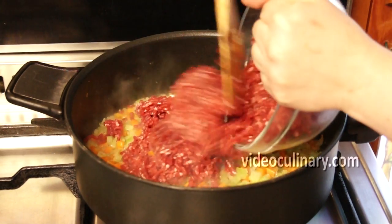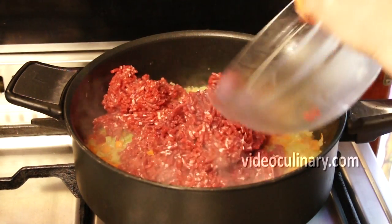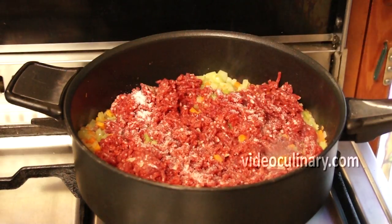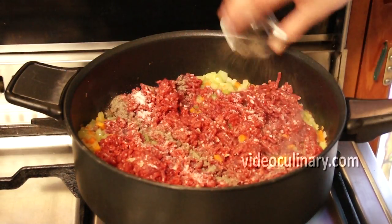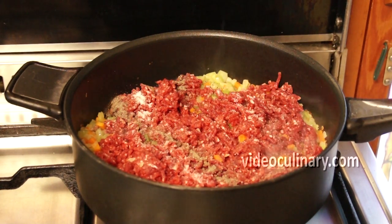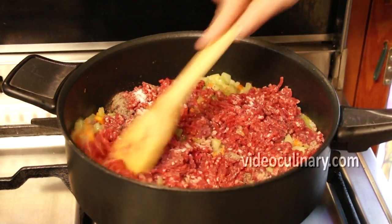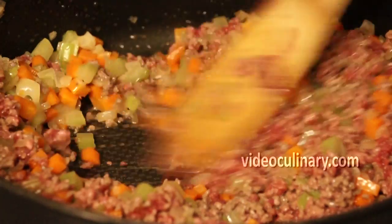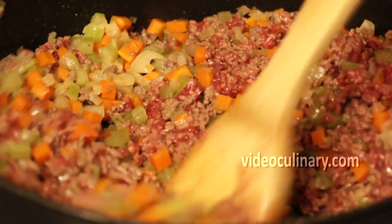Add the ground beef and season right away with two teaspoons of salt and half a teaspoon of ground black pepper. Cook stirring frequently until the meat changes its red color.